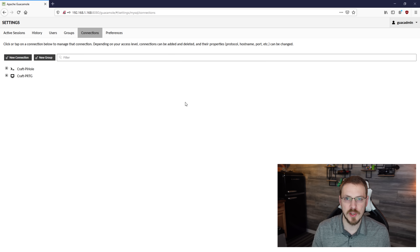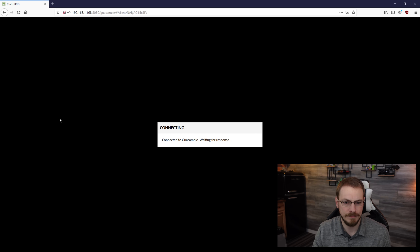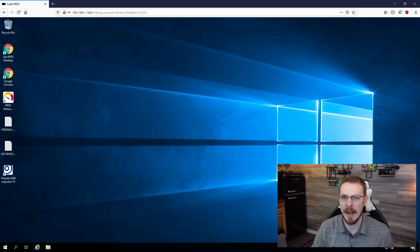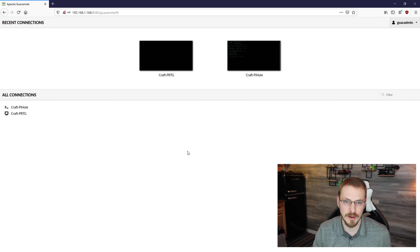To connect to it, go back to the homepage, click on my username, go to home, then click on craft PRTG. Since I entered my username and password, I'm automatically connected and here is my remote desktop session. To disconnect, just end your session the standard way — go to the start menu, click the power button, then click disconnect, and it kicks you back to your homepage. As you can see, Guacamole is a pretty great tool to keep around in your home lab or even a business environment to keep track of all your remote connections.